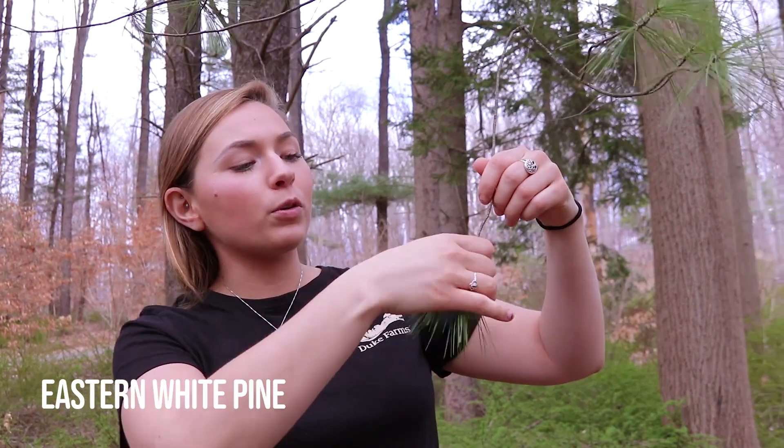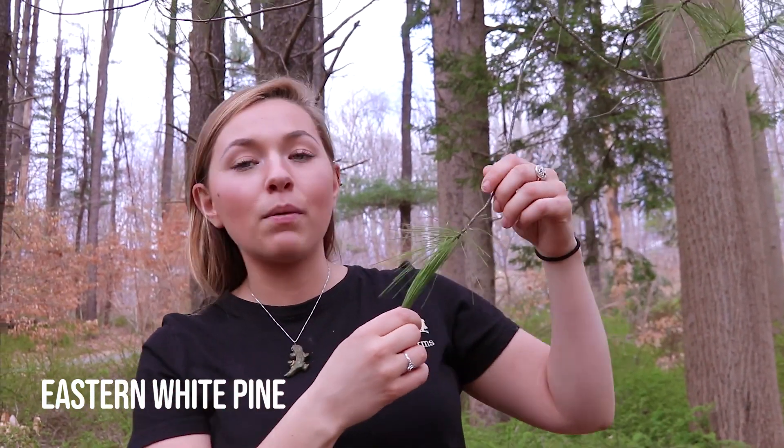The last tree for today is the eastern white pine. These trees can grow up to 150 feet in height and can be characterized by their long greenish-blue needles that come in clusters of five.